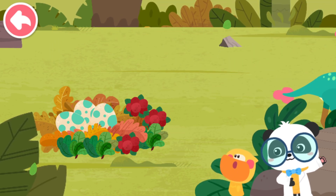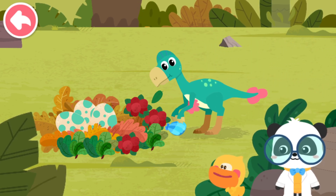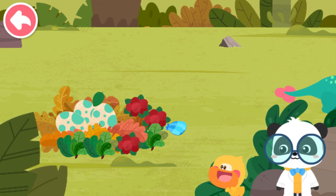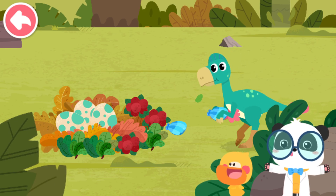It is preparing food for baby Oviraptors that are about to be born. Oviraptor is not a picky eater — there is so much to eat!